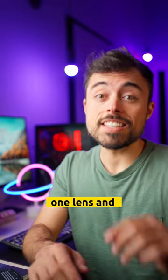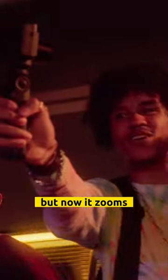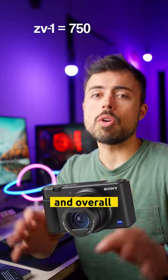ZV-1: one lens and again a one-inch sensor. But now it zooms, it has great stabilization, and overall it's a great deal.